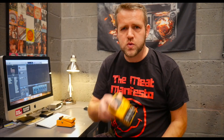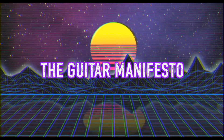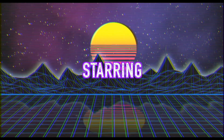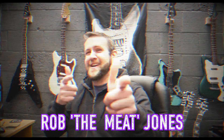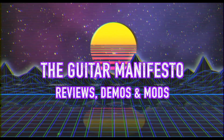So today we're going to be talking about budget pedals. Stay tuned. Welcome to the Guitar Manifesto. Hope everybody's doing well.